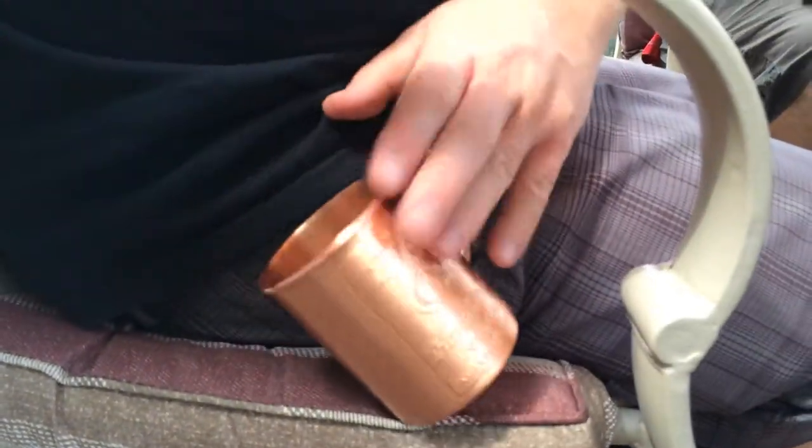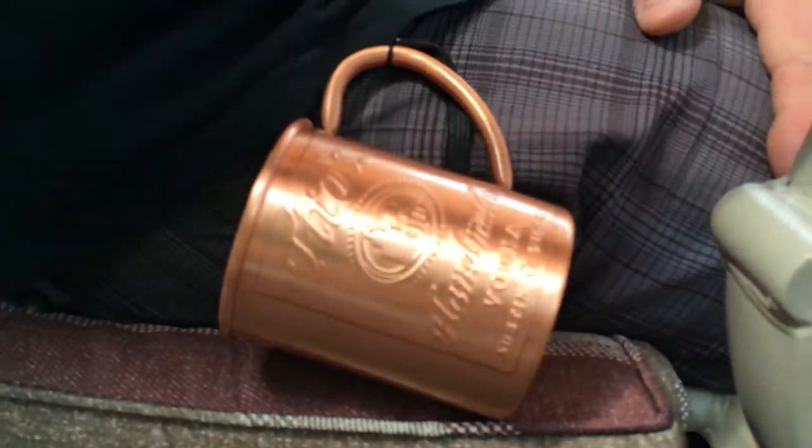What is this on your side though? It looks like a copper mug of some sort. It's a beautiful Tito's copper mug and I keep it with me at all times because you never know when you may have a Moscow Mule.